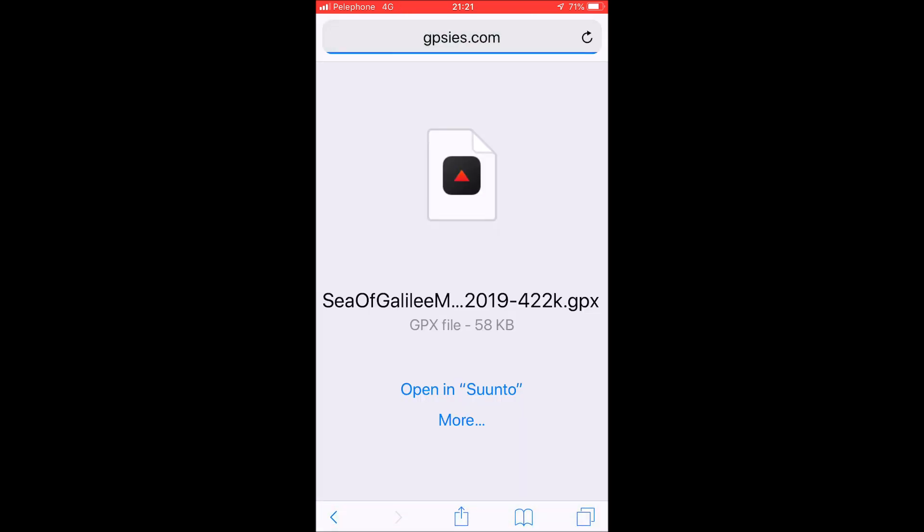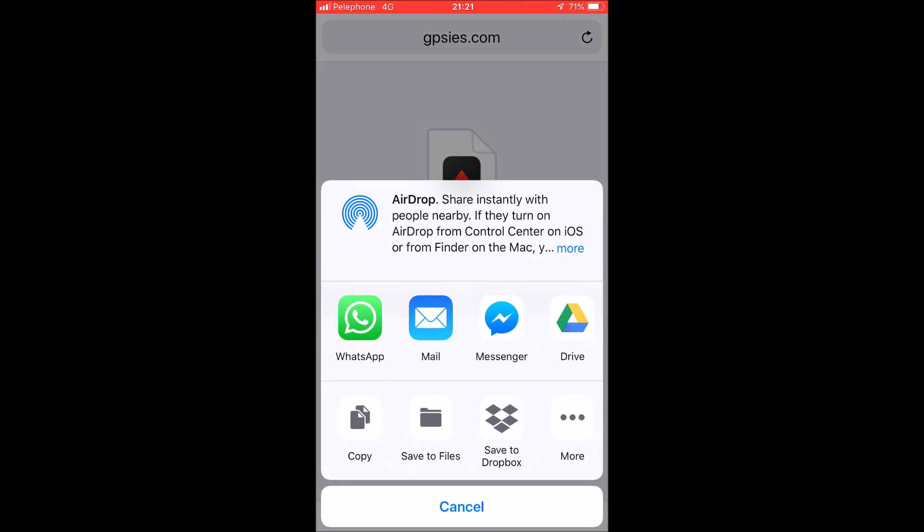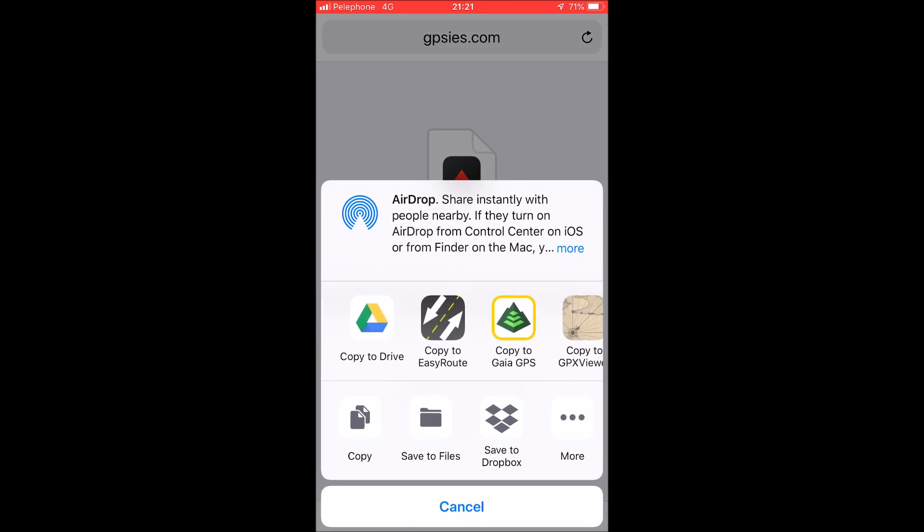Click the download button. If you don't see the option to open in Suunto, just use the share button and search for 'Copy to Suunto'.